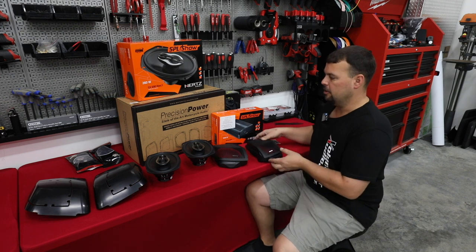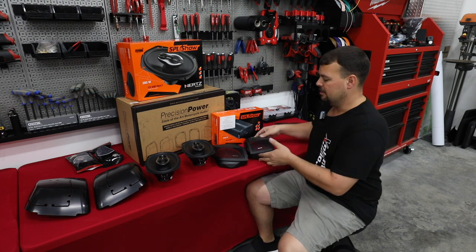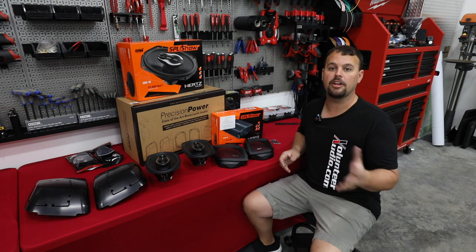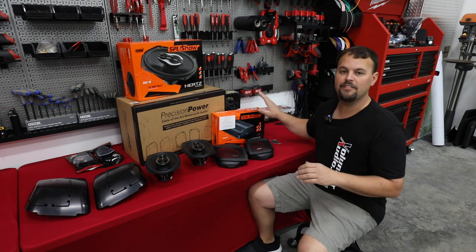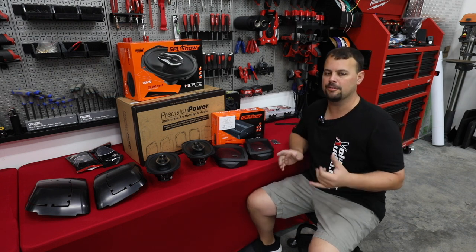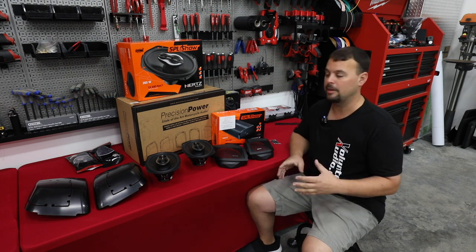So let's talk about what we're doing. First off, we're using a set of Precision Power 6x9 cut kits — something we re-logo with Hertz logos and use for Hertz speakers, because currently Hertz doesn't make their own cut kit yet. We're going to be using the Hertz SP4.900 amplifier. This is my favorite amplifier of all time — it's super efficient, very low distortion, and extremely powerful.